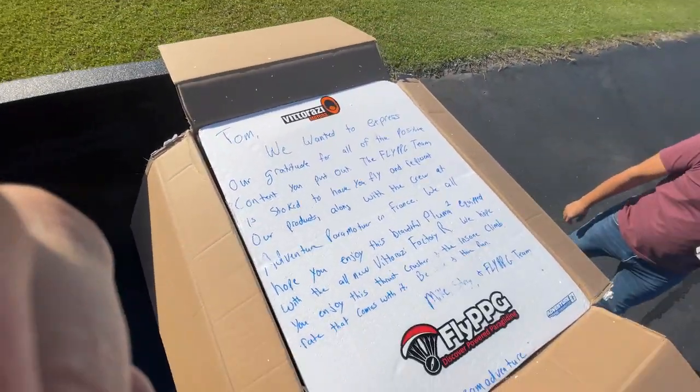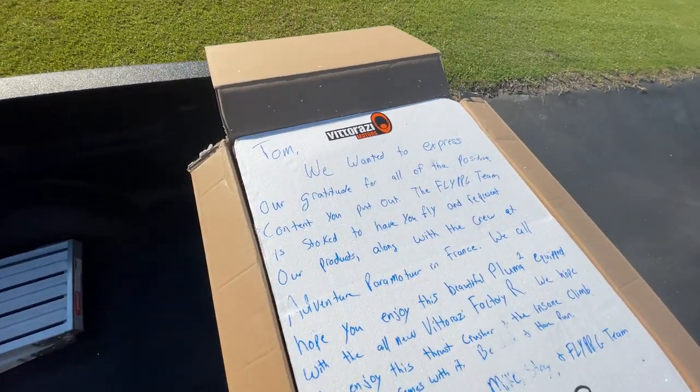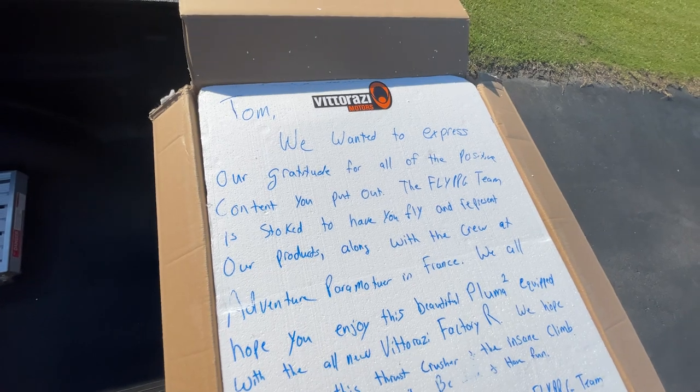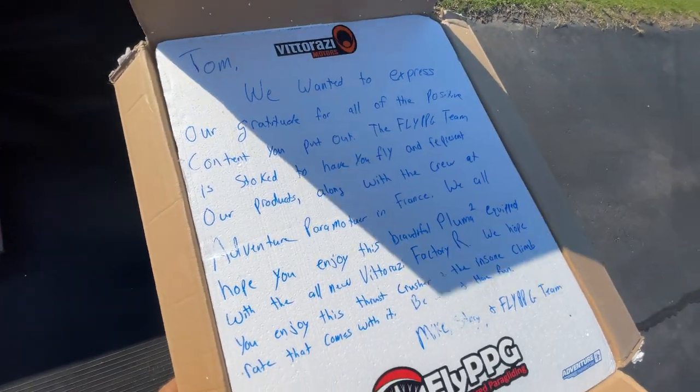Obviously did not know this was in here, but let's give it away right away before I even get into the box. 'Tom, we want to express our gratitude for all the positive content you put out. The Fly PPG team is stoked to have you fly and represent our products along with our crew at Adventure Paramotor in France.'